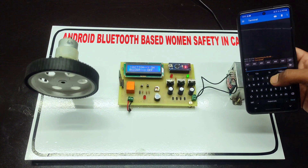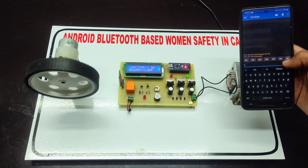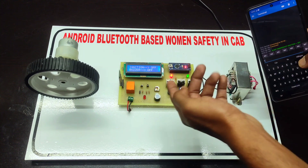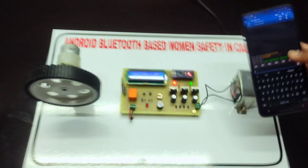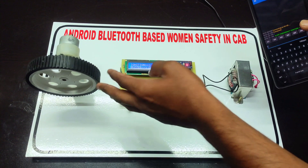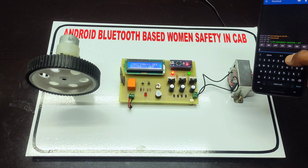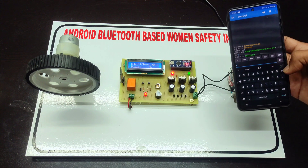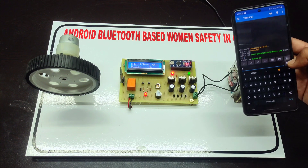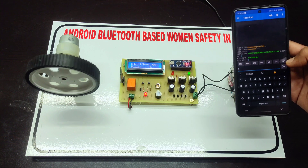Once connected, we can send commands through the mobile. First we are sending command number one — now the ignition is off and also an alert message will come on the mobile, and automatically the ignition will be off. When we send command number two, the alarm will turn on automatically.